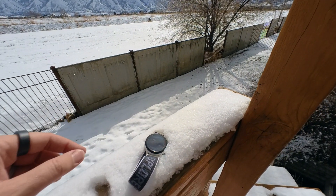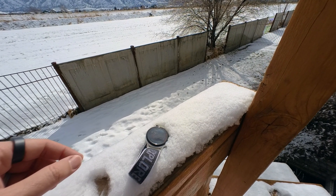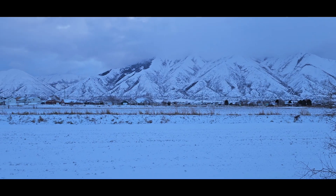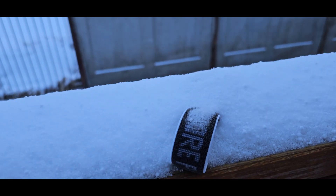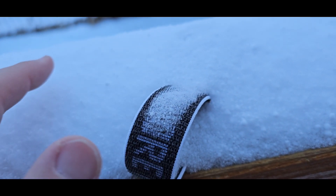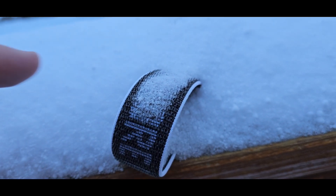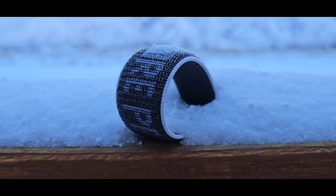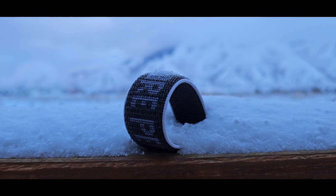We're just going to put that right there in the snow and come back in an hour - let the negative testing commence. Good morning! Overnight we got not quite an inch of snow and it completely buried the Coros. It's been outdoors in the elements for over 24 hours, and for the last several hours it's been covered in snow.